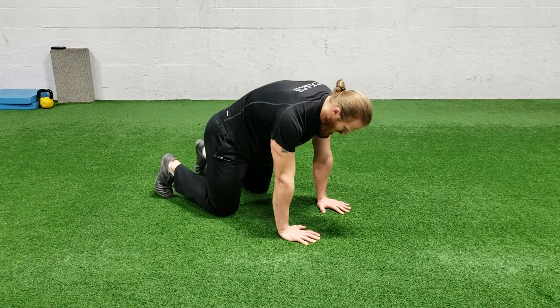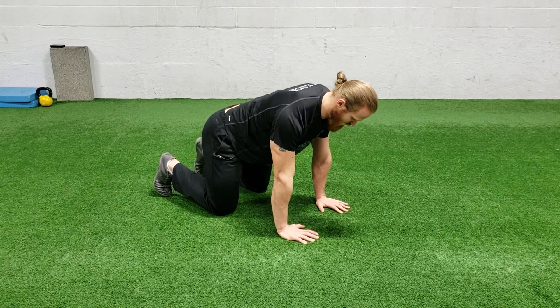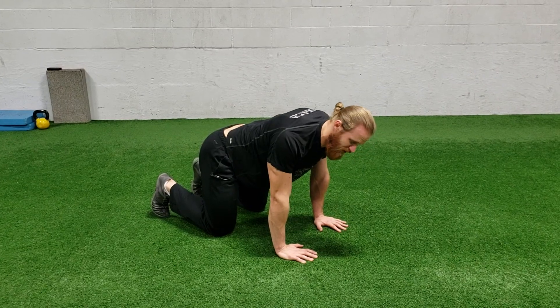It's very easy to arch and round your back, so keep your spine neutral and just move from the shoulders, being mindful also not to hike your shoulders down. Keep them away from your ears. That is a six point scapular push-up.